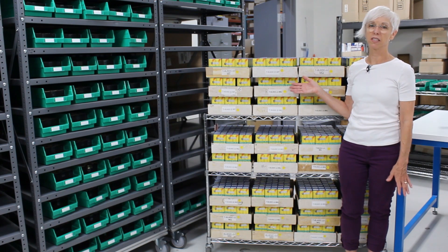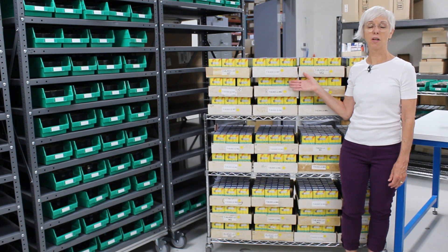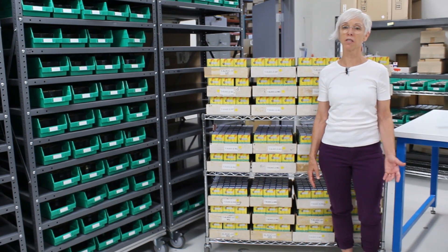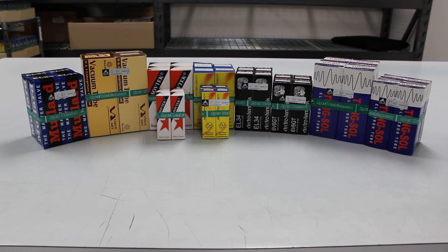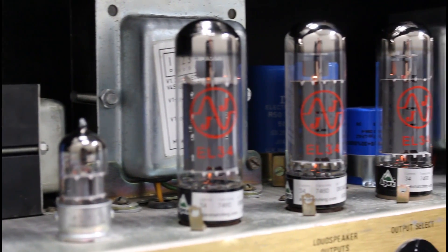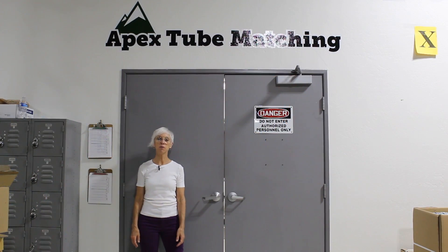This is the 2,000 pieces of 6L6-GC-JJs that we tested in this video. The finest matched vacuum tubes available are now ready for you, our customer. For the purposes of this video we tested JJ brand tubes, but we also test a variety of other brands and types. Our wide selection of Apex matched tubes ensures that no matter what your preference, we have what you need to build your tone. Thank you for watching. Follow us on social media and be sure to subscribe to our channel for all the new and upcoming videos.